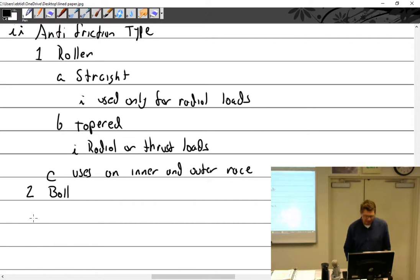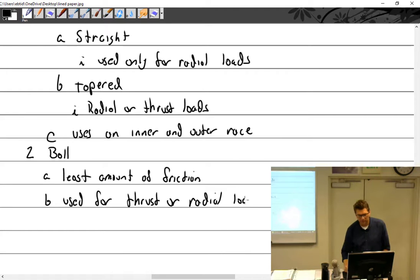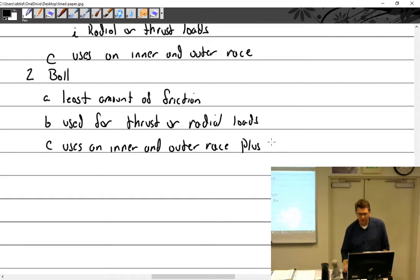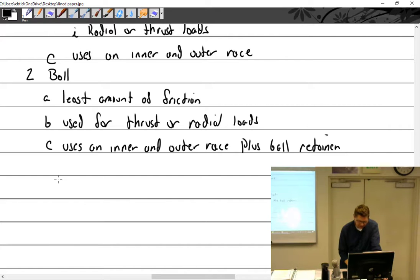Ball type: least amount of friction — because there's the least amount of contact area with the race. Used for thrust or radial loads. Uses an inner and outer race, plus a ball retainer. You can see the ball retainers here — this gold part is the ball retainer. This one has plastic ones.